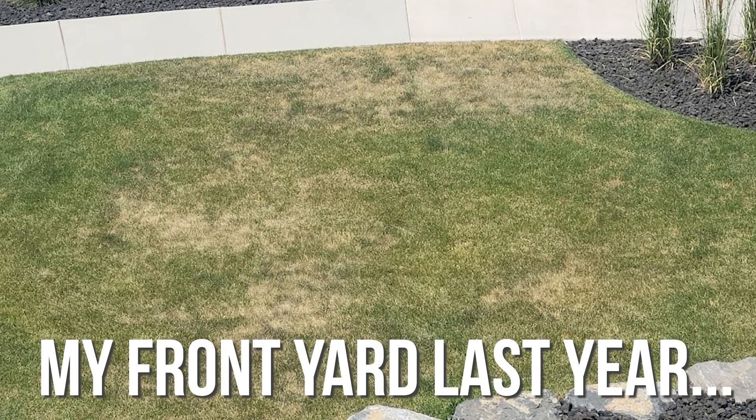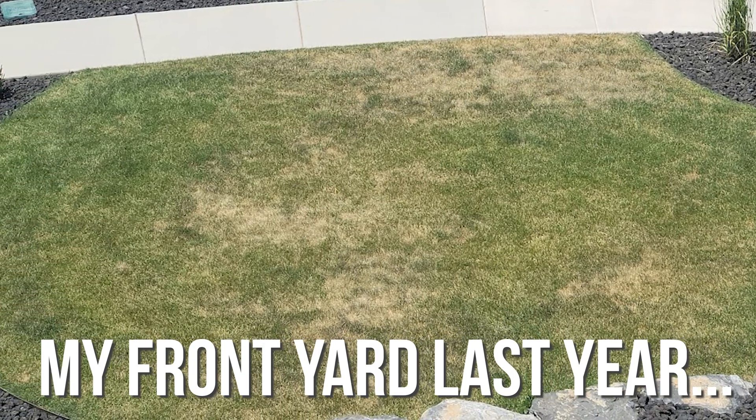Here's what's wrong with that: almost everything that can be causing an issue in your yard can produce the same visual effects. I'm talking about yellowing grass, browning grass, patches — basically unhealthy grass. While there are a few things that are pretty obviously different, most of the time the visual cues of what's going on in your yard look about the same.